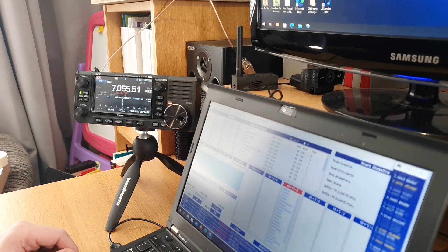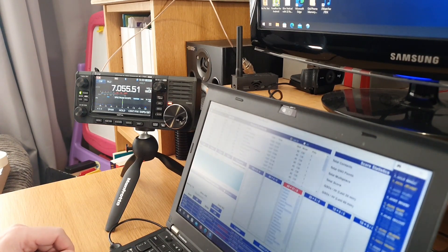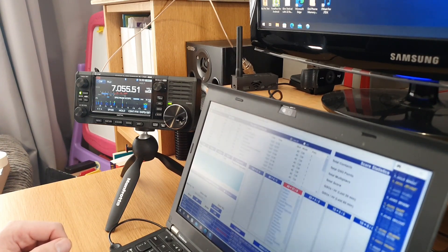So I'm sending my call, he's asked for my call again — he's picked up the X. He's now giving me my report and my zone, and I'm giving him the same, and he's just said thank you. As easy as that.